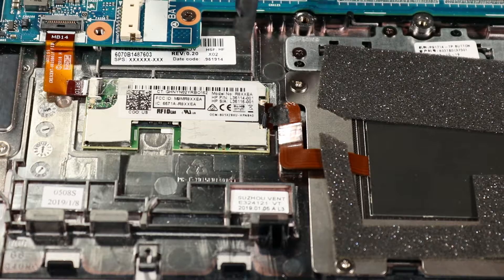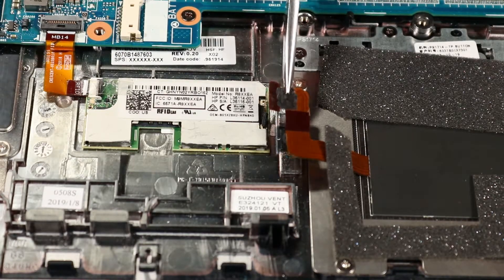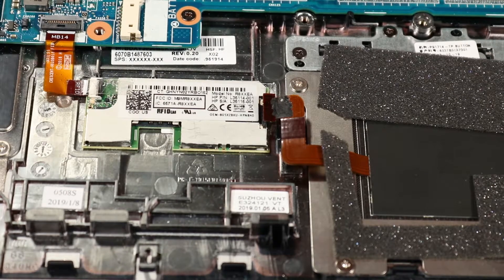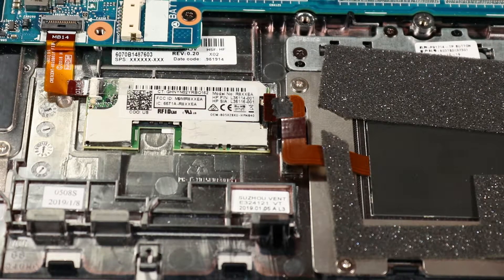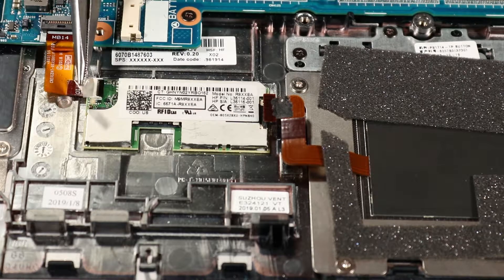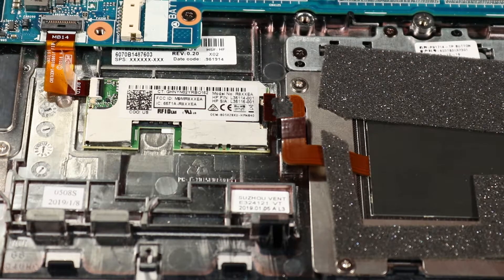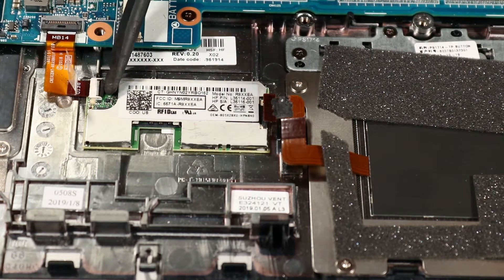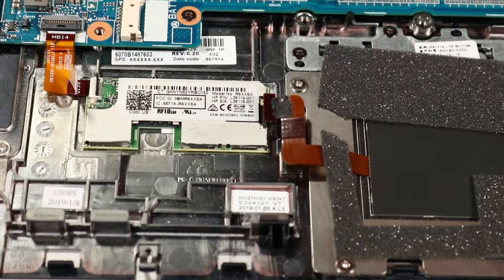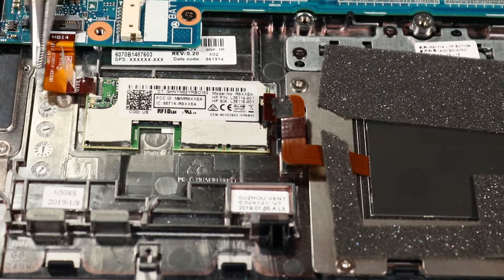Removal. Using minimal force, lift the locking bar up on the RFID antenna ZIF connector and disconnect the RFID antenna ribbon cable from the RFID module. Carefully peel back the retention adhesive that secures the RFID module ZIF connector to the RFID module. Using minimal force, lift the locking bar up on the RFID module ZIF connector and disconnect the RFID module ribbon cable from the RFID module.